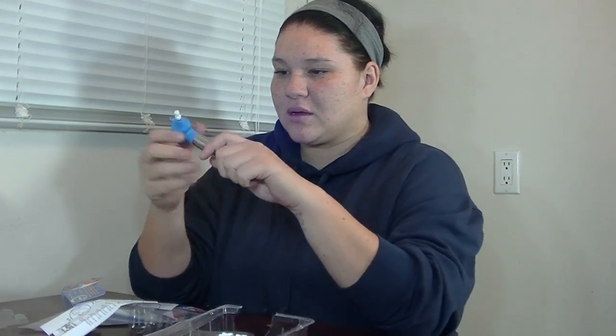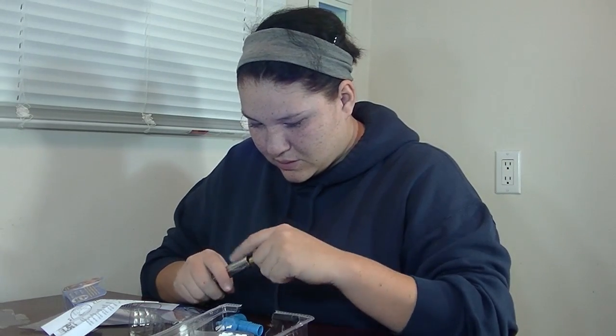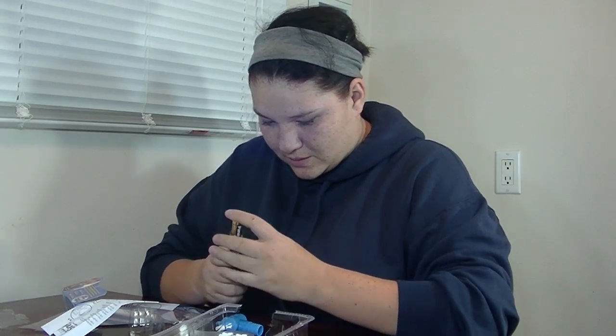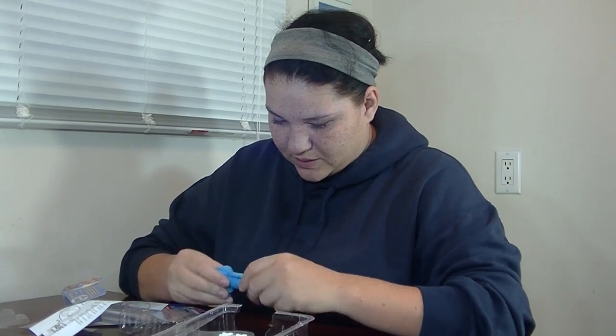It does not come with the batteries. You just twist it off and put them in. You need two AA batteries. And that's how that goes.